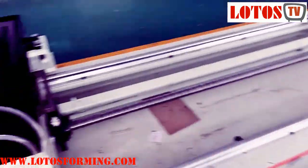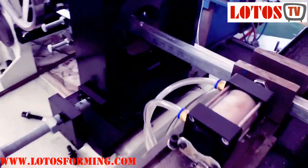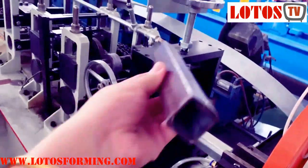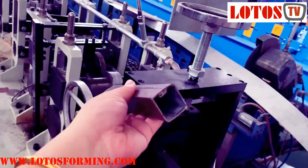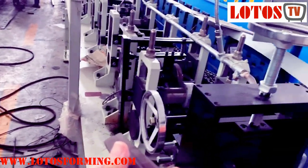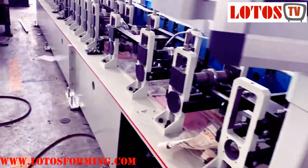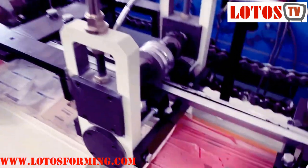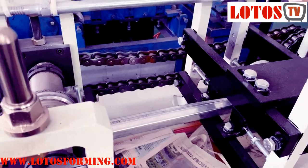The customer also ordered another smaller size from us. This is the smaller one, and here is the sample. The line is almost the same — just the custom pillar and the roller become a smaller one. Smaller size — it's two sizes total.